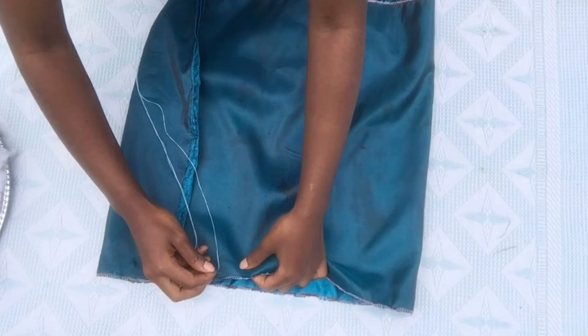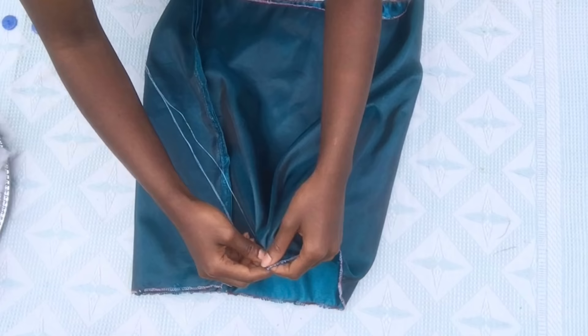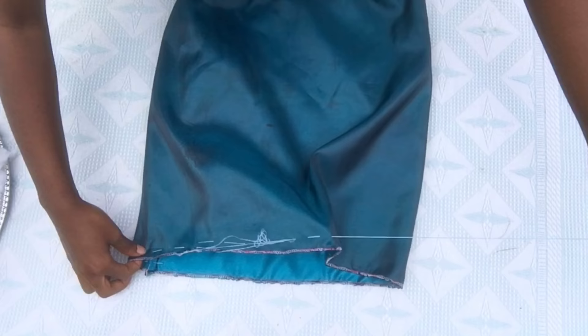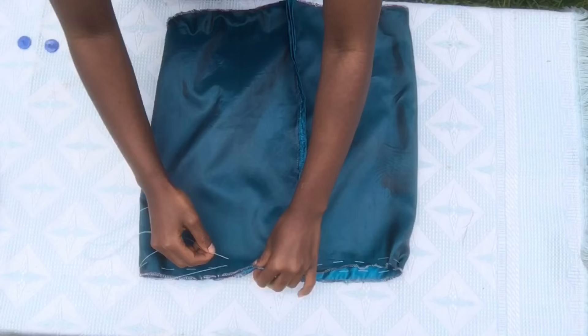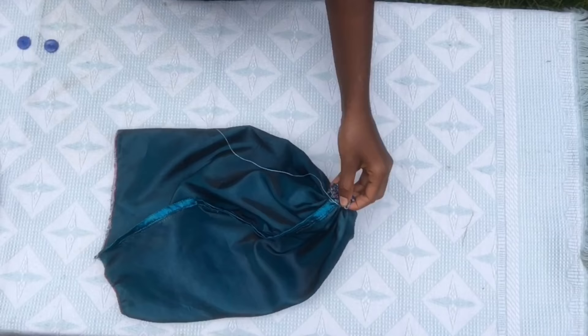Just make an in, out, in, out, in, out kind of stitch and repeat that throughout the whole length until you reach the starting stitching point.